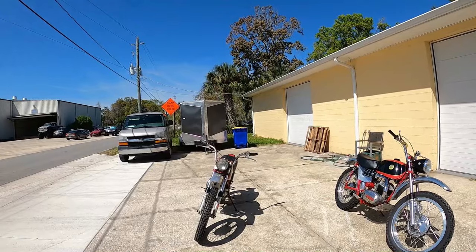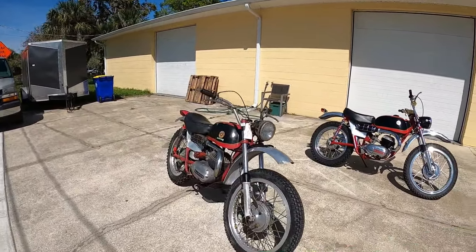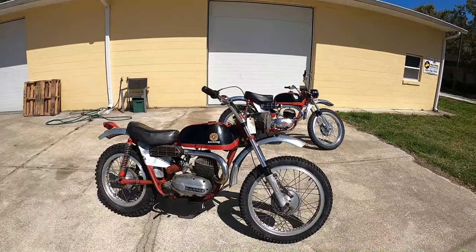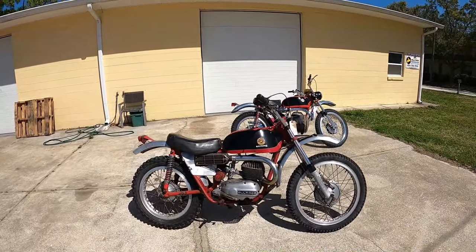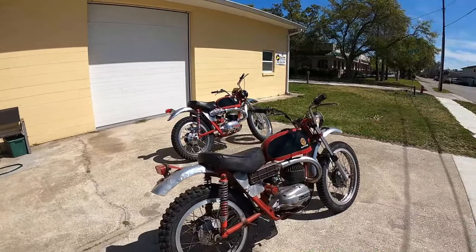Something bad or something wonderful happened — see, it gave birth. There's now two of them: two 1966-ish Bultaco Mark II Matadors.